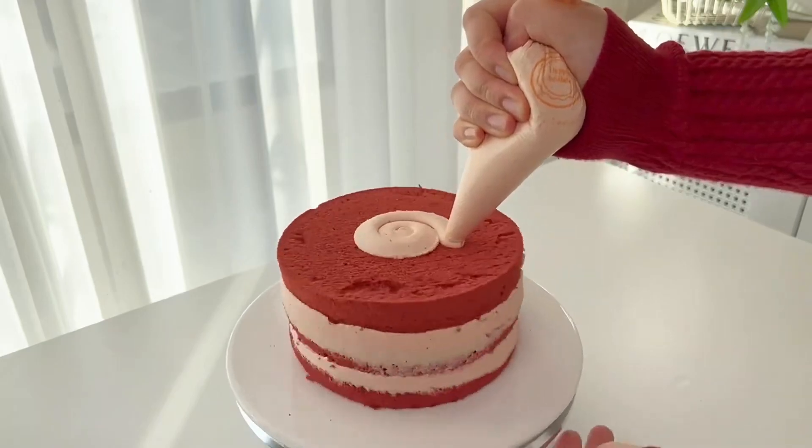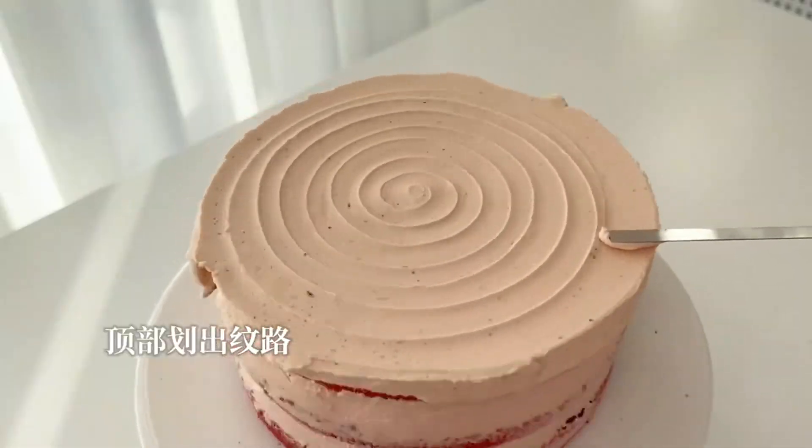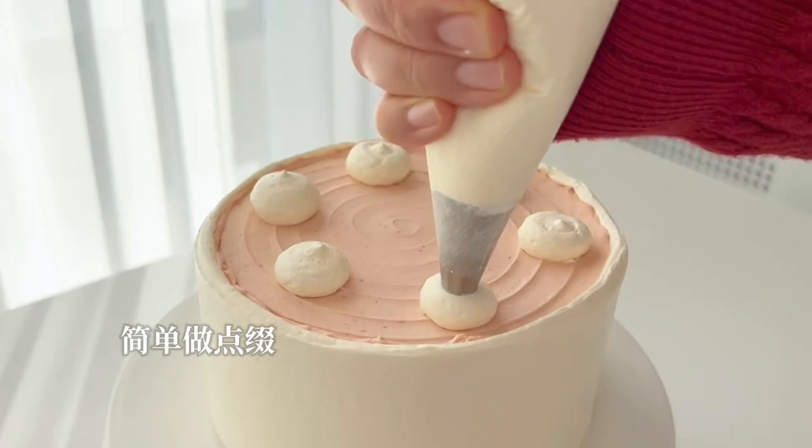I'll add a little bit of salt. I'll add the rice and the rice. I'll add a little bit of salt.